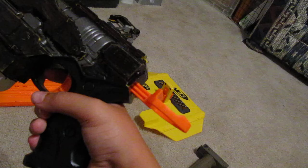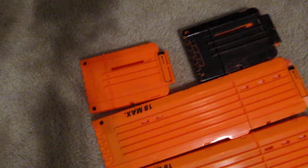Now I'm moving to my clips — 3 18-dart clips, 2 6-dart clips — and this is the Recon stock and laser. It's pretty cool but not very reliable.